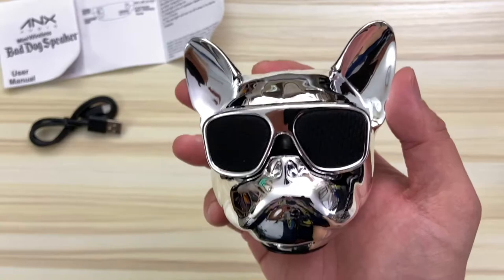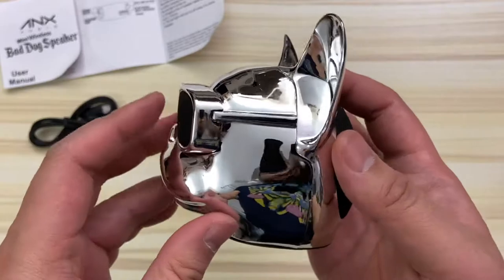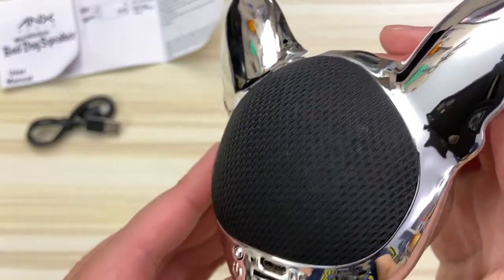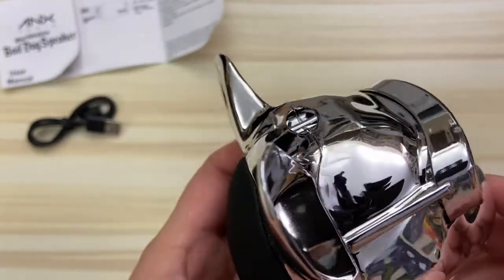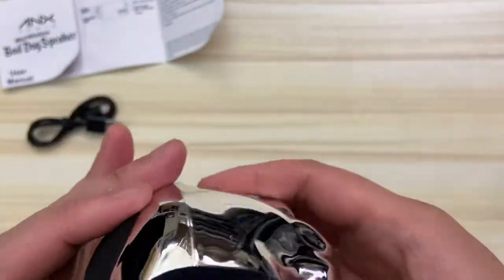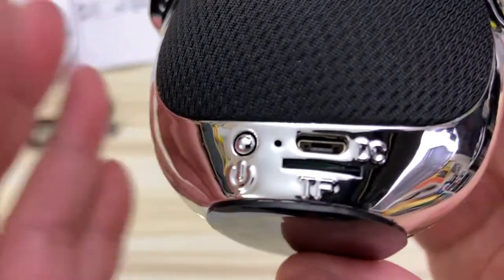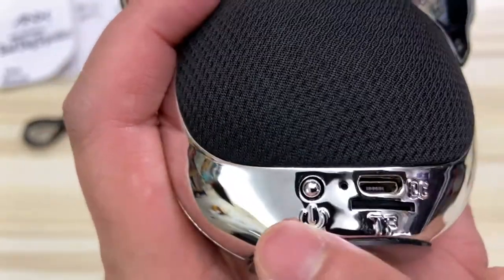Here's the actual speaker itself — it is such a cool design, I love it. If you look closely at his sunglasses, there's actually a layer of fabric over it, as well as on the backside. I'm guessing that's where the speaker grill is, and the backside is way bigger, so I'm guessing that's where most of the sound will come from. We'll definitely give that a try during the sound test to see which side is louder. On the bottom, that looks like a non-slip rubber pad, so it won't slip on smooth surfaces.